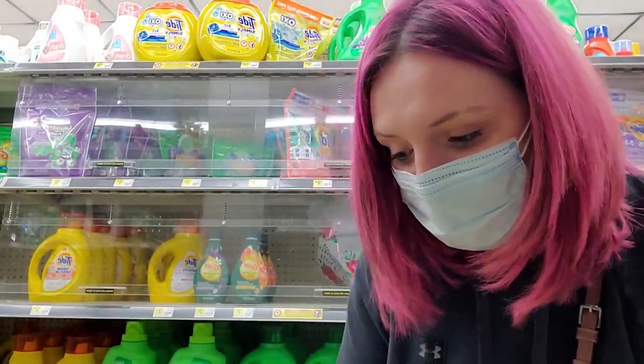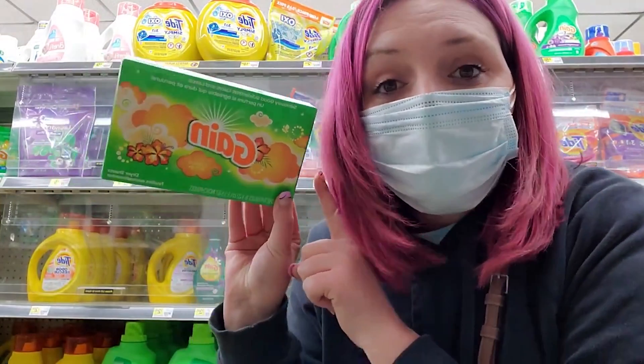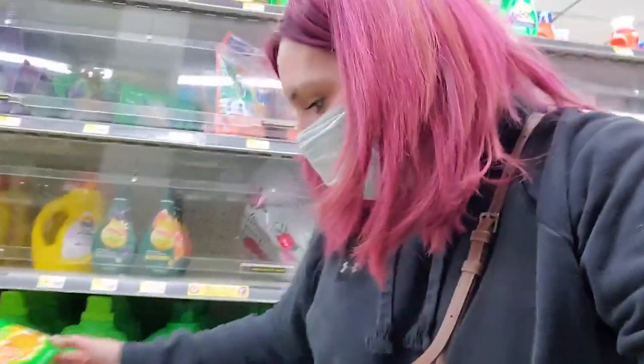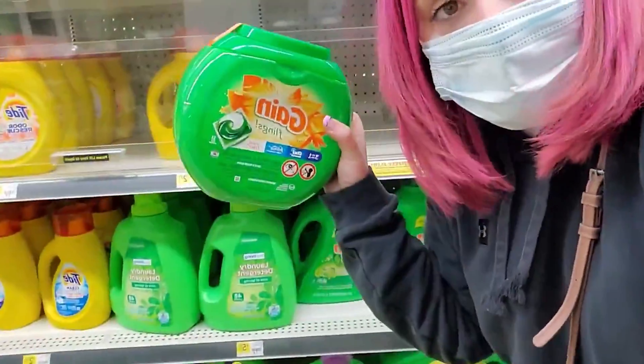We have a $3 off two digital coupon for Downy beads or Gain beads. Now these are the larger sizes, not the 5.7 ounce — the larger size of beads. This store doesn't have them, I'm so sorry. We also have the 200-count dryer sheets. That coupon does work with the Gain 200-count dryer sheets, so pick up the large Gain beads and a 200-count Gain dryer sheets, and then of course we have our big thing of Gain and the Febreze warmer.